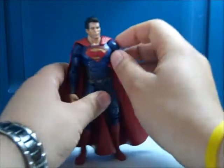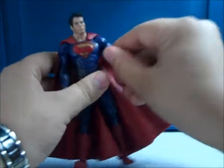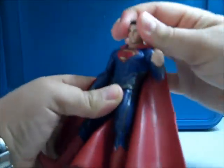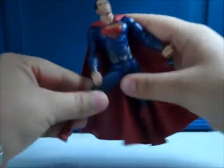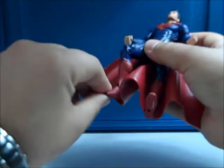For articulation, this figure's arms can go forward and back and in and out. It rotates at the bicep, bends at the elbow, and rotates at the wrist. The head goes back and forth and up and down. There's a swivel at the waist. The legs go forward and back and in and out, the knee bends, there's a swivel at the upper thigh, and there is an ankle pivot.